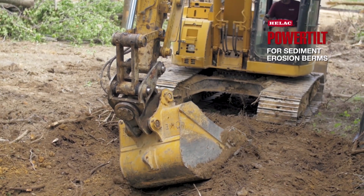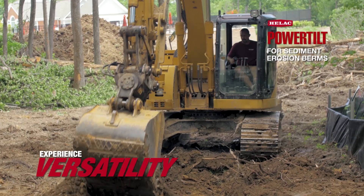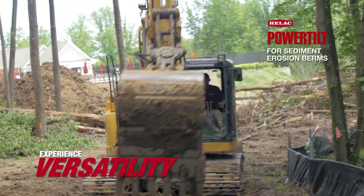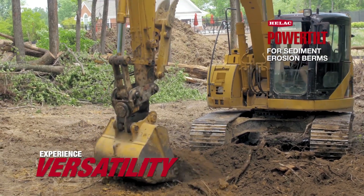We have the power tilt on the 314 Cat, zero turn. Right now, just building some sediment erosion control berms, but with a stationary bucket, it's so much harder.